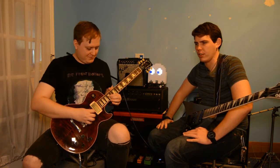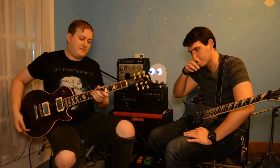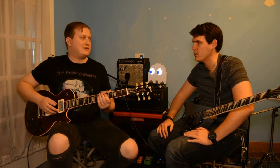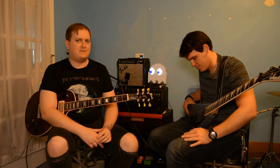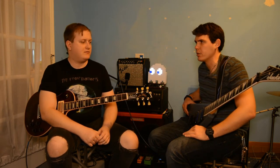For basses, the Ibanez Soundgear basses are okay. And if you want something nice and really cheap, the JS32 Rhodes is great — it's got a much better neck and system with the locking nut. Honestly, just buy something at a pawn shop. You'll probably save yourself a bit of money. We do it all the time.